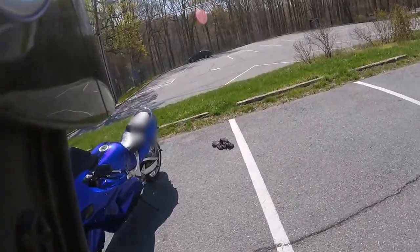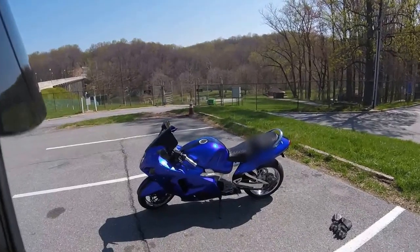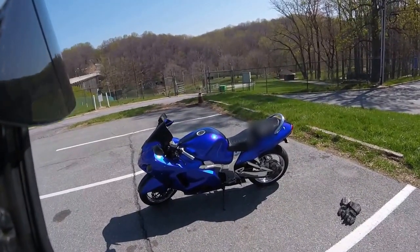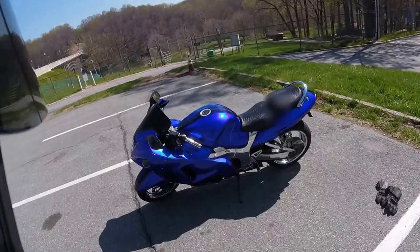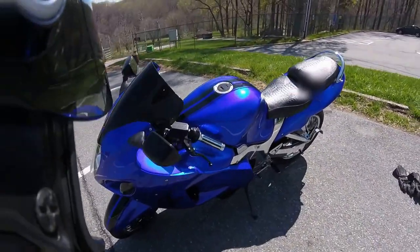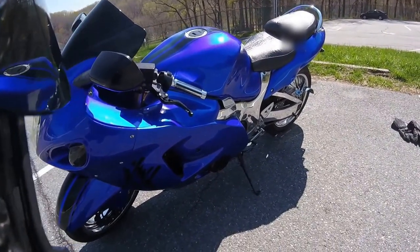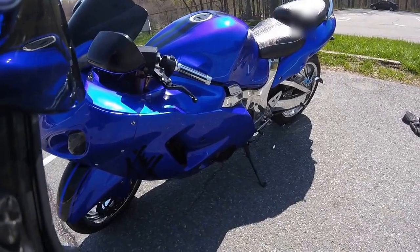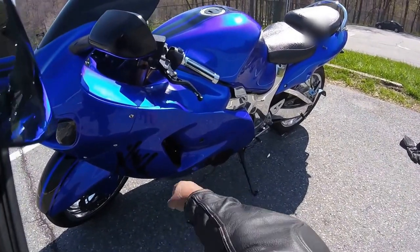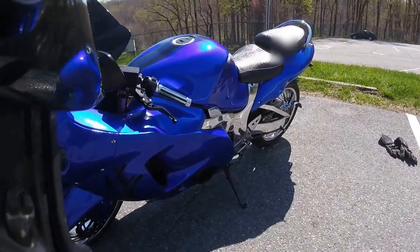Overall, the fairings went on relatively easy with the exception of fitting the nose fairing to the side fairings. The three bolts that you see here — one, two, three — did not line up at all. I had to push, pull, and pry at the same time to get them to connect.